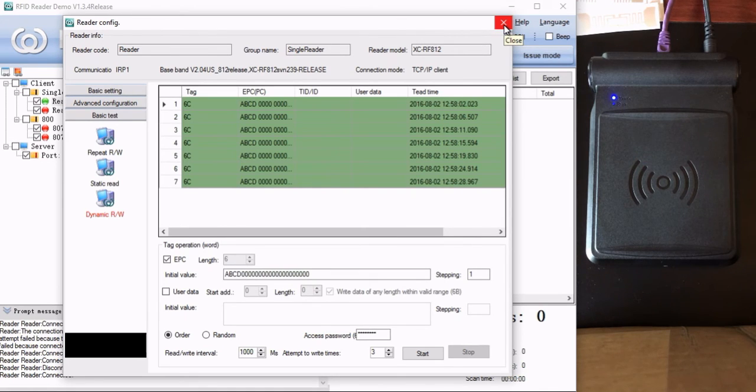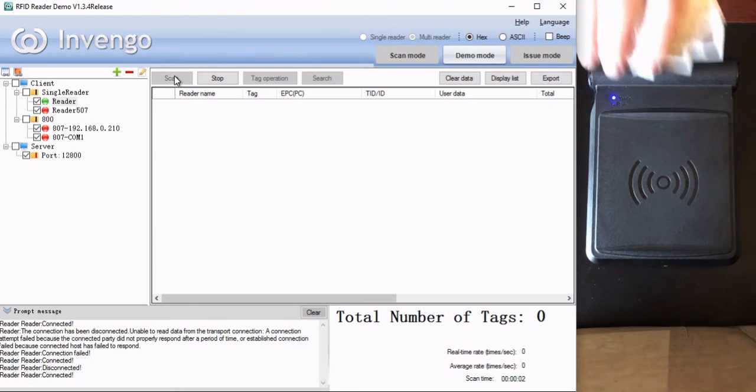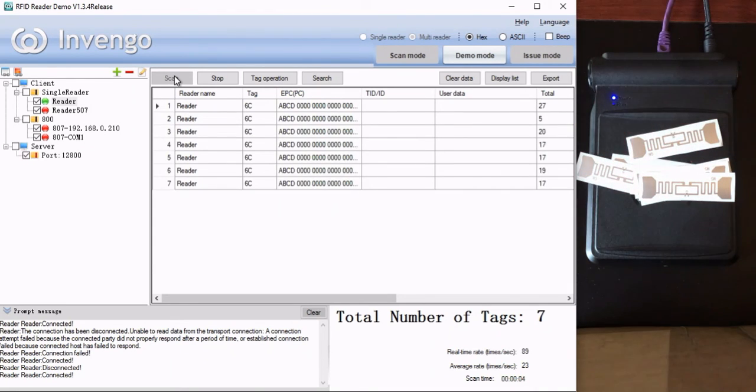Let's go back to the main screen and we'll read all these tags at one time to make sure that we have what we think we have. So I close that, I can hit scan here, place these tags in the field. And I have seven tags — zero, one, two, three, four, five, and six. That's seven tags that we just encoded. So that's how you do it — automatic encoding using the RF-812 and the Invingo demo application. Thanks.